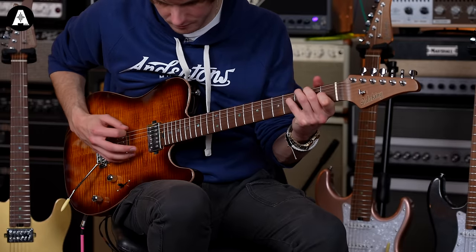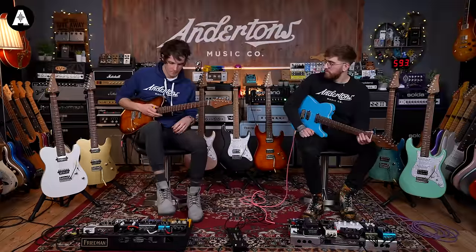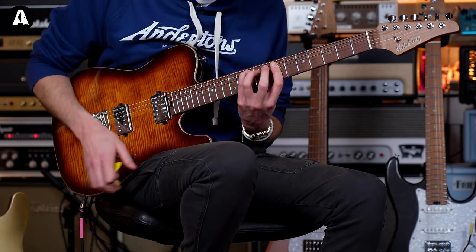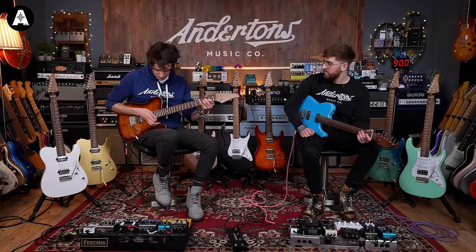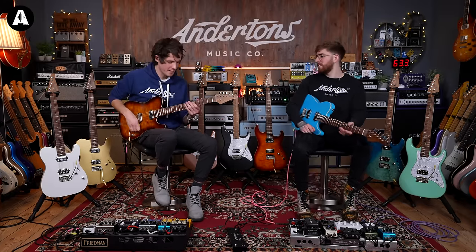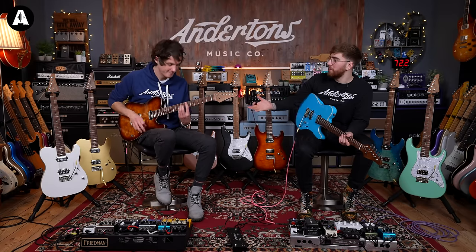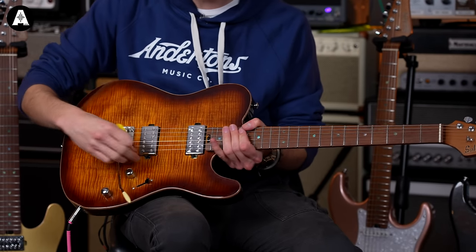Position two — both humbuckers — is one of my favourite sounds: tapping bridge and middle together gives that split-but-not-split sound. Neck humbucker is warm and jazzy but not rolled off and too dark, nicely balanced. Could do a funk thing — still got enough bark and bite for that. It makes you want to play a little softer, play with fingers. You want a guitar to make you play differently and inspire you to do different things.